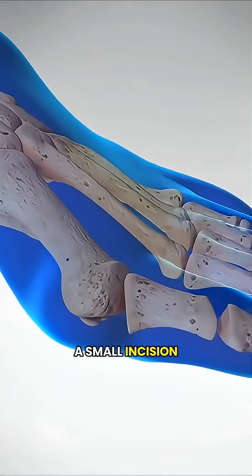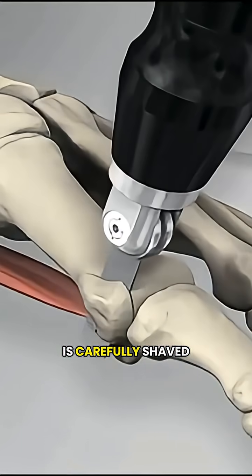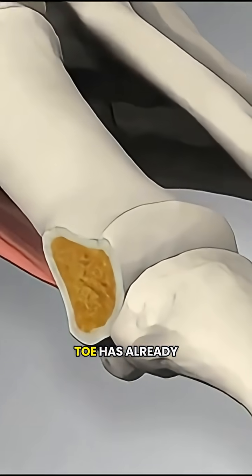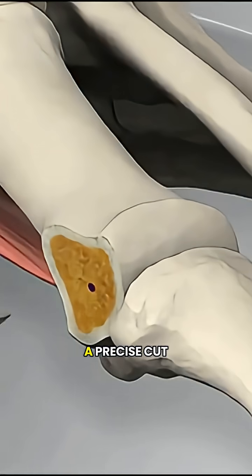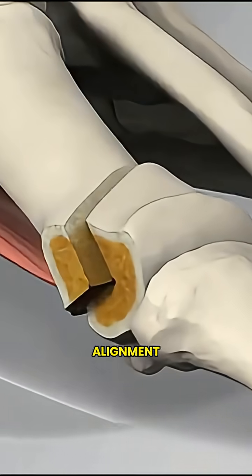The surgeon makes a small incision along the side of your foot to reach the enlarged bone. That extra bone is carefully shaved down, and if the toe has already shifted outward, a precise cut is made in the metatarsal so it can be gently moved back into proper alignment.